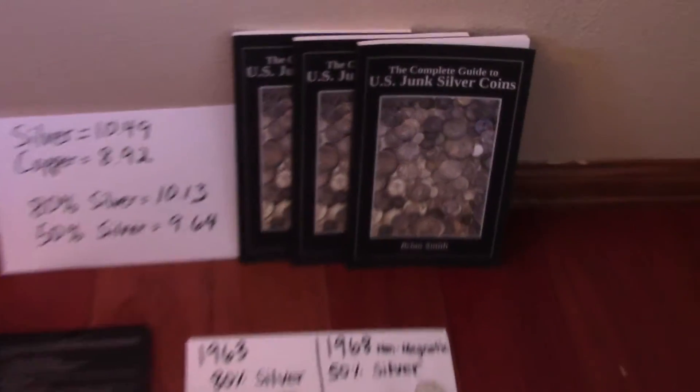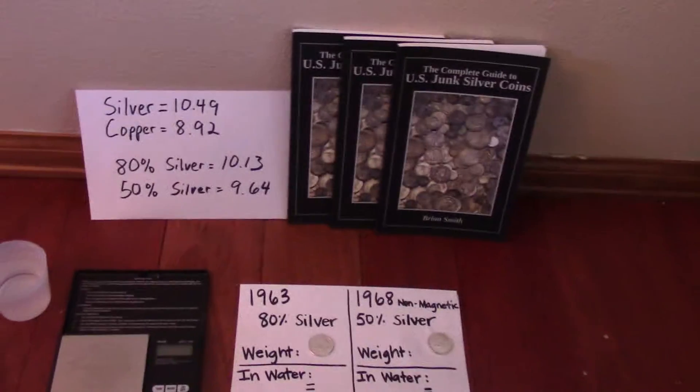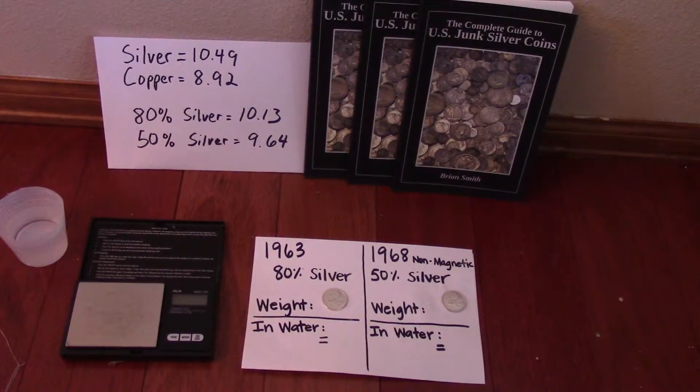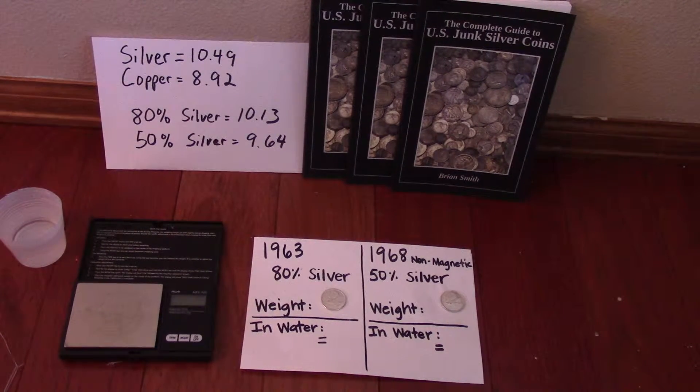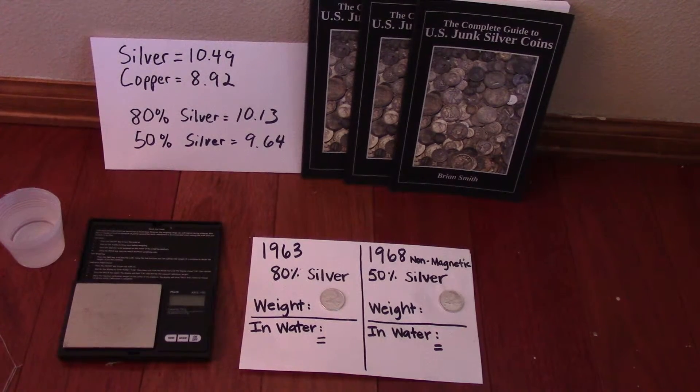Hi, this is Brian. I'm the author of the book The Complete Guide to U.S. Junk Silver Coins, which is available on Amazon. I've been working on a second edition of the book, and I'm going to include Canadian silver coinage in that second edition. So I've been playing around with them a little bit. Today we're going to talk about Canadian coinage and specific gravity.